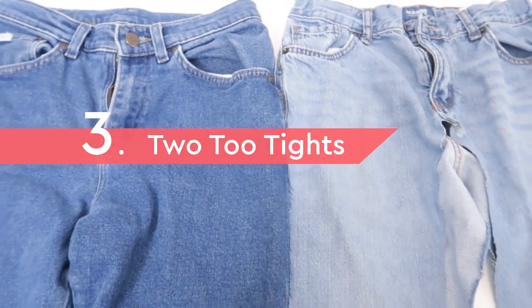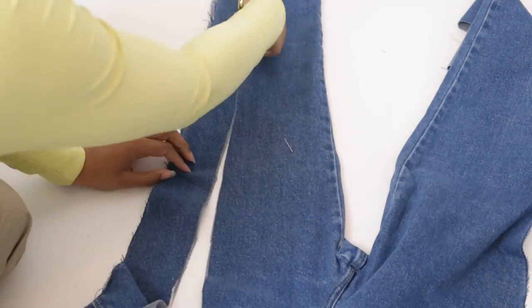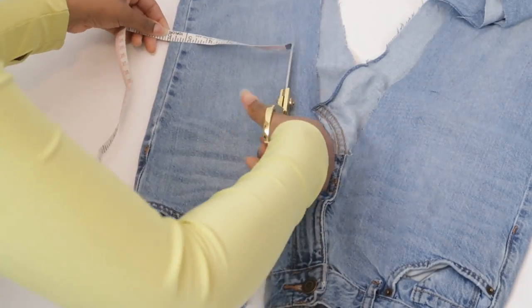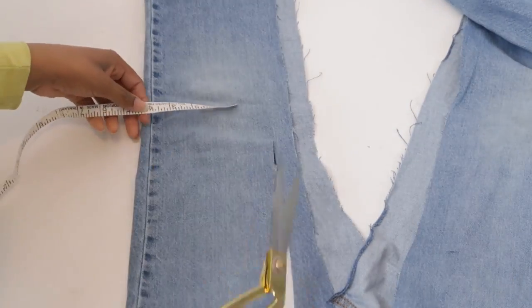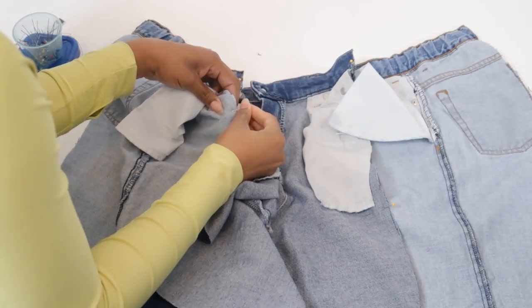So why not turn them into one pair that fits? I'm going to use the inside of the dark jeans and the outside of the light ones. This is especially where your measurements will come in handy. As you're cutting, just make sure to keep enough to fit your measurements plus seam allowance — don't forget seam allowance.